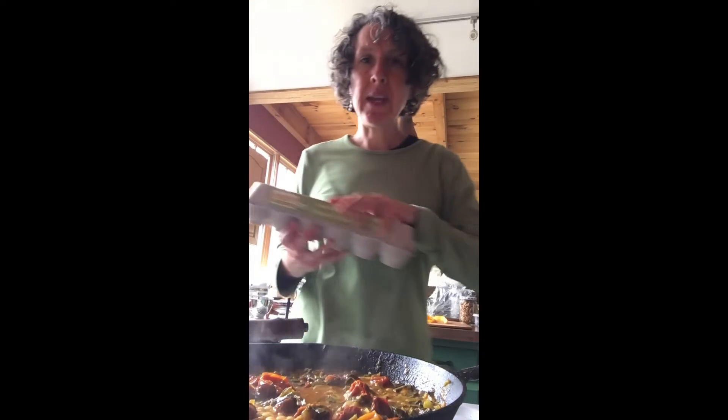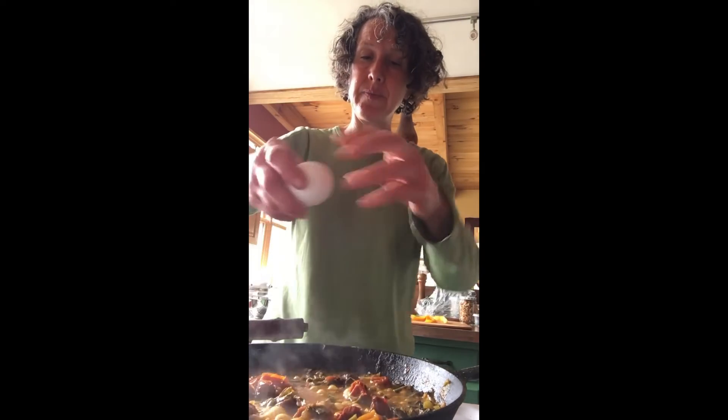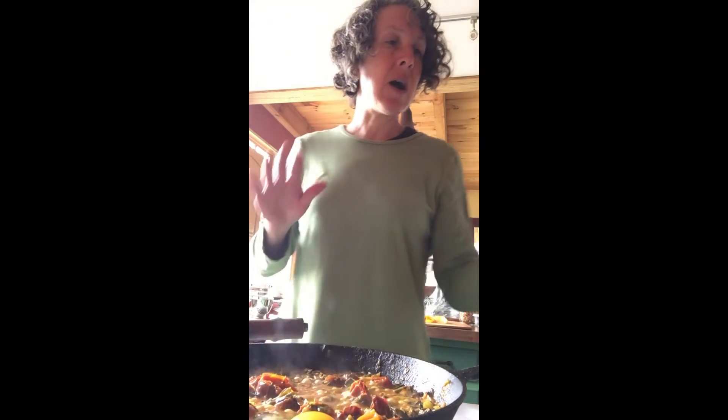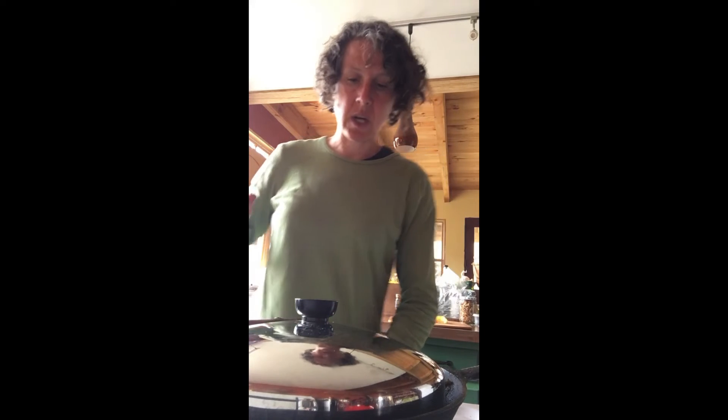Now it's time to add the eggs. You want it to be a rolling boil like this when you add the egg. And it's just so easy — egg in. I normally would add four or five more eggs if it was going to be more than just me. But if it's just me, I'm just going to eat one egg. Then you cover the pan and turn it way, way down and let it cook.